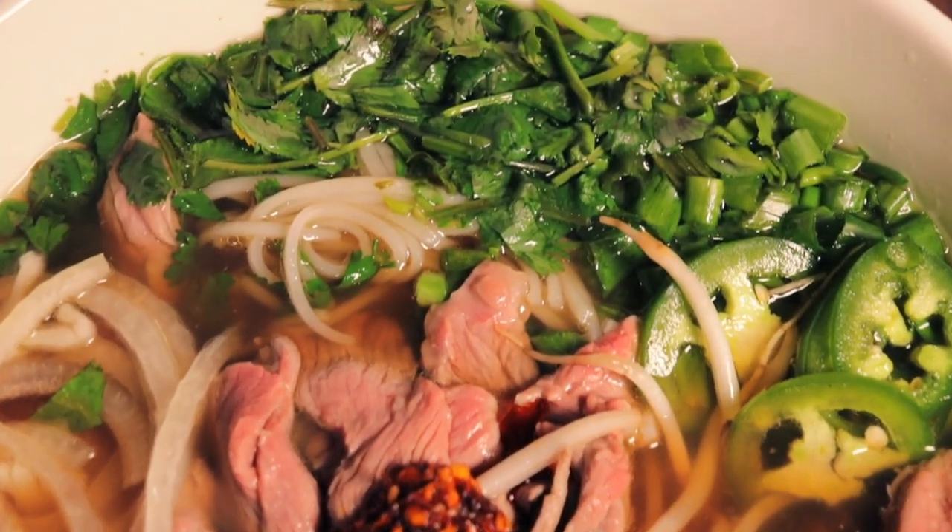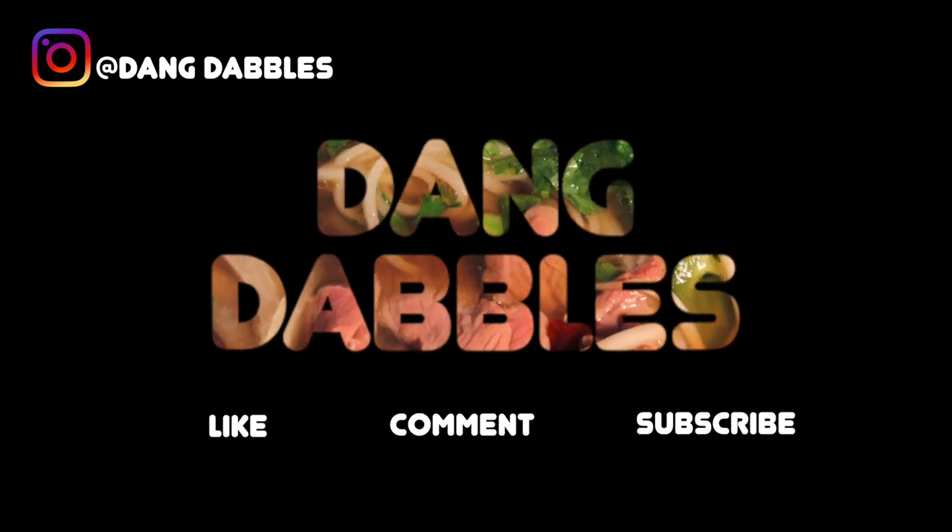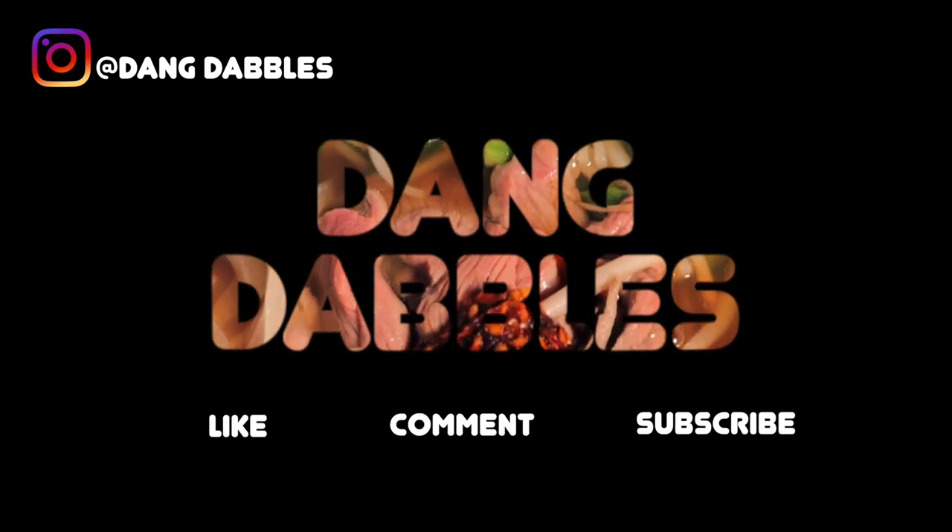And there we have it. Thank you so much for watching. If you liked the video, please like, comment, subscribe, and share. I'll catch you next time.